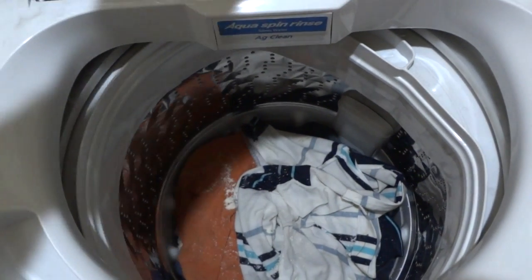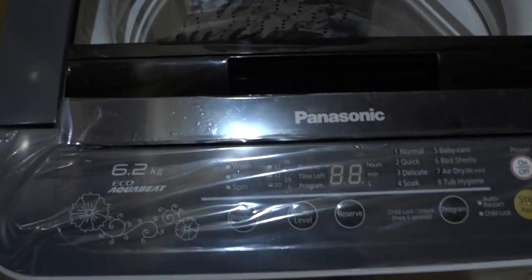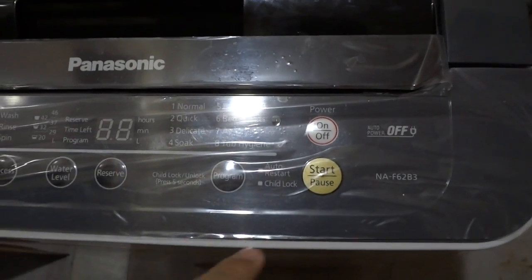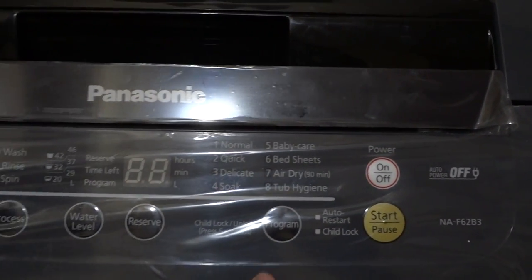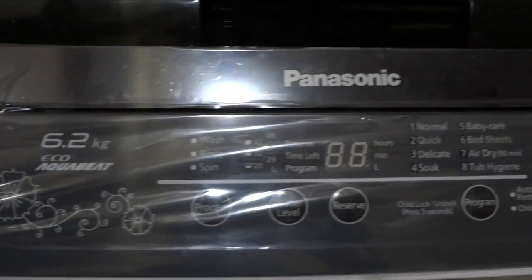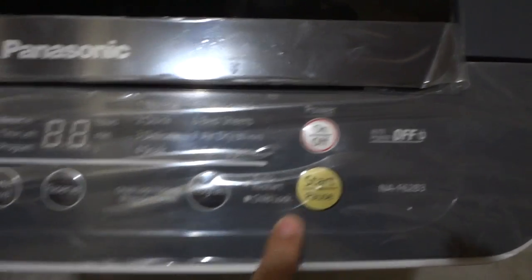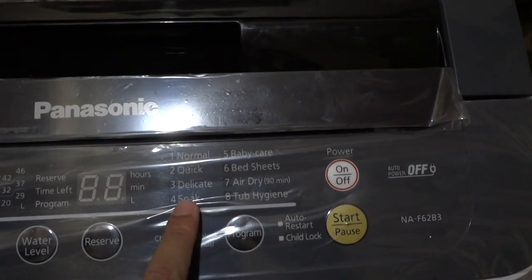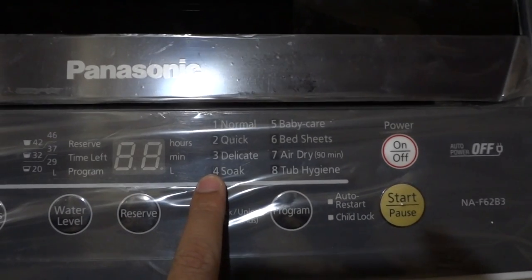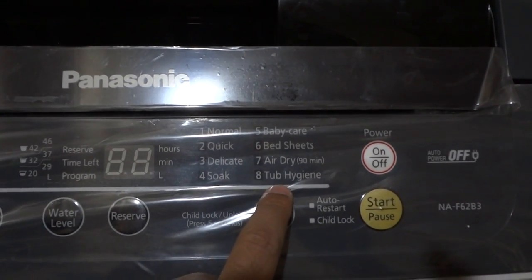I've just put in a few clothes and I'll demonstrate how it functions. The menu is fairly similar compared to other automatic washing machines available in the market. We've got the power on/off button and the start/pause button.